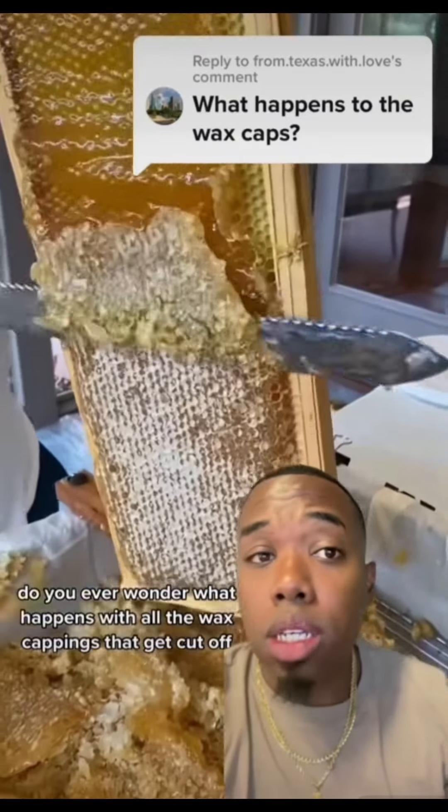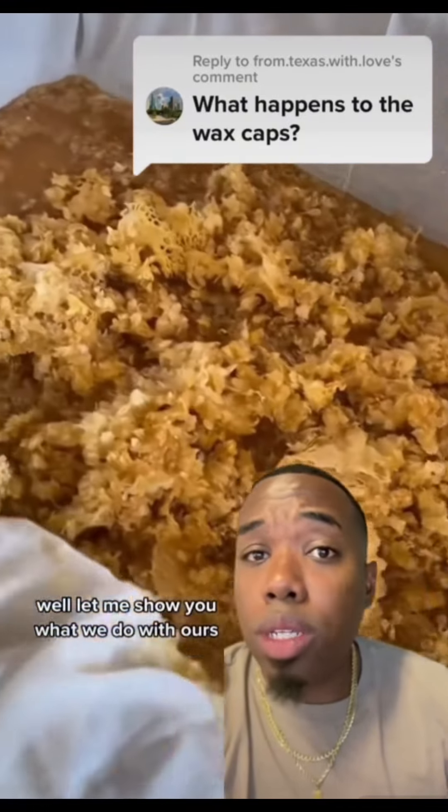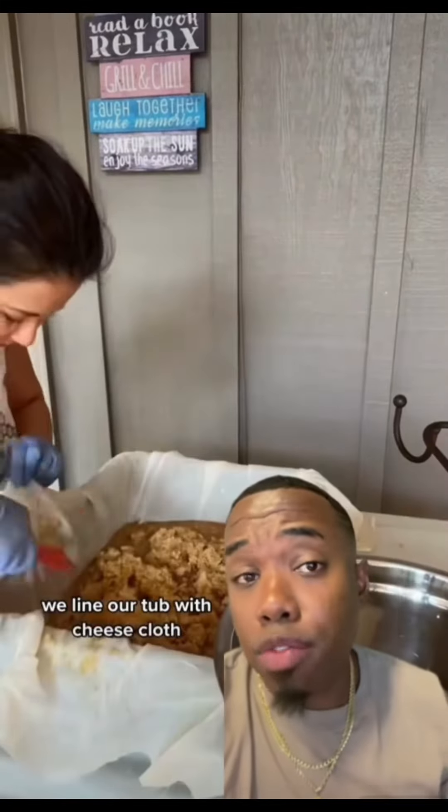Next, let's pick up eight ounces of beeswax. Beeswax acts as a natural emollient and it creates a protective barrier for your skin.